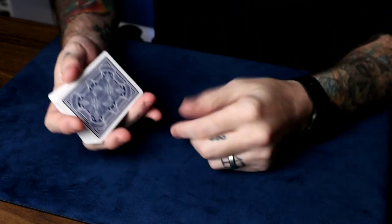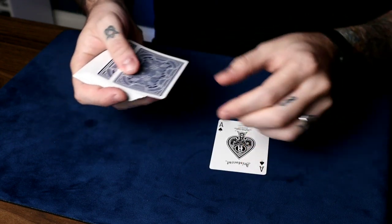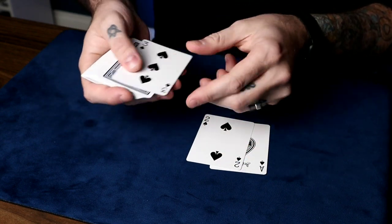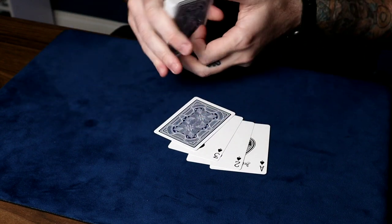If they pick the four, everything is the same. Say: watch, we'll take the ace, put it under the two — jumps to the top. Take the two, put it under the three — jumps to the top. Take the three, put it under the four — jumps to the top. We'll take the four and put it right there. Now the four does a very special trick and turns into your card.